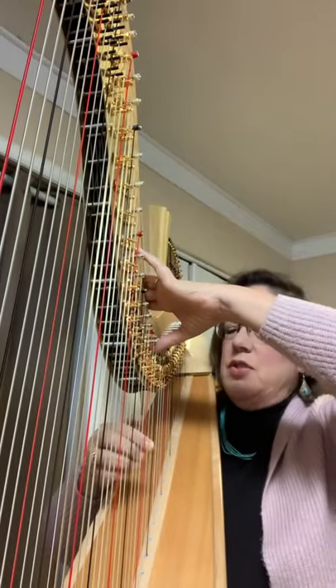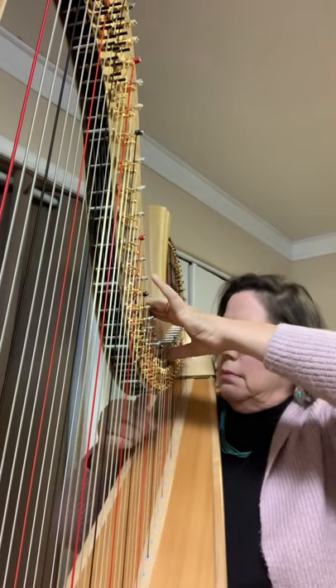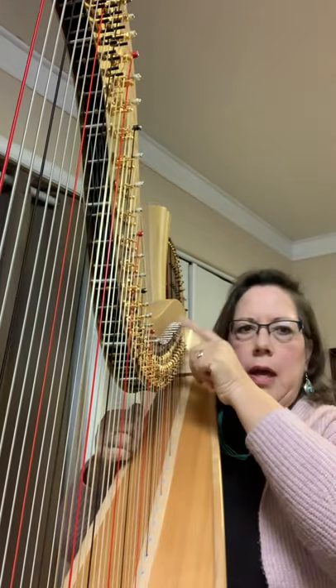We also have what we call pitch bends. That is just pushing on a string right below the tuning peg. It gives it the bend in pitch.